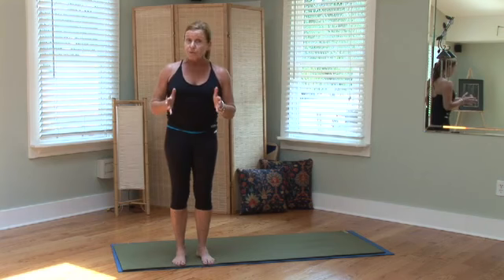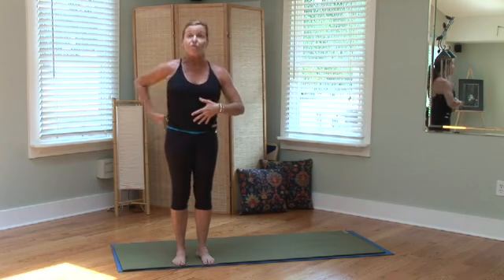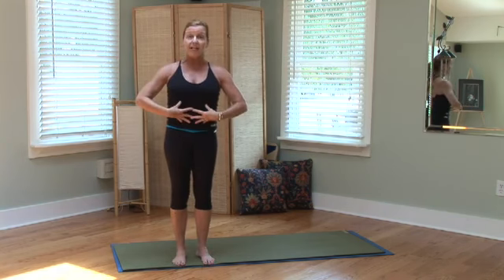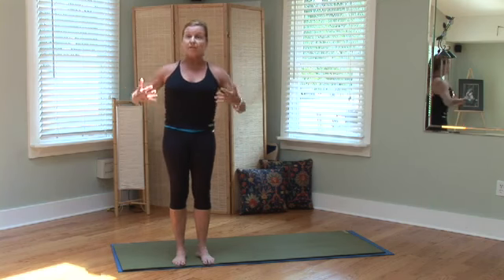And what you also want to look at is strengthening all the muscles around the spine, which would be your core muscles, including your belly, and also the wraparound muscles surrounding your spine.